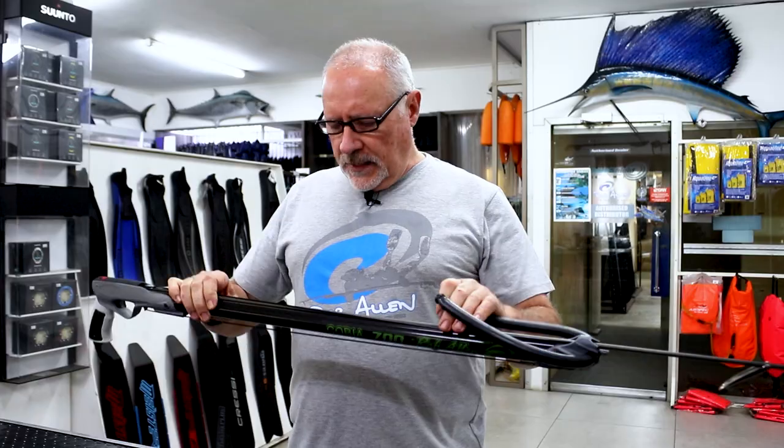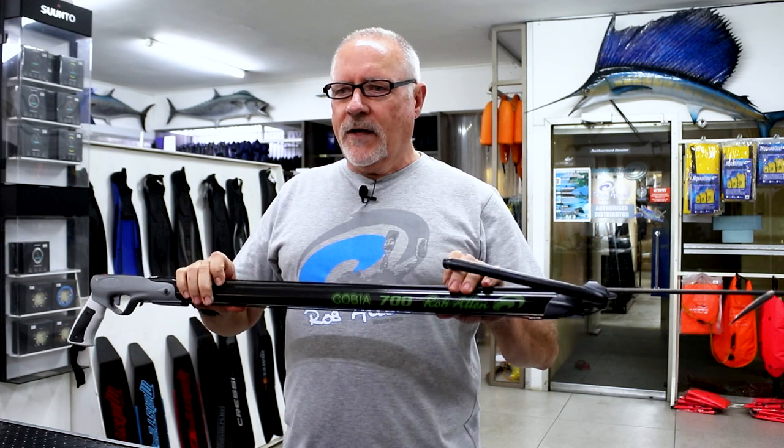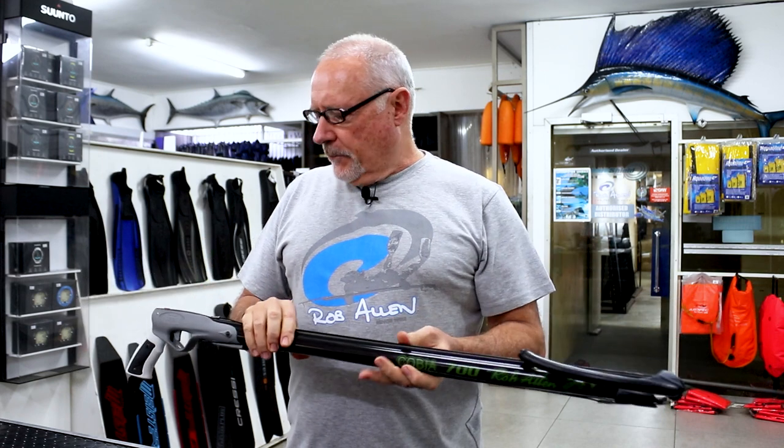This is our Cobia aluminium rail. Same components but a different color. This is our entry-level gun, designed to make it affordable to new guys to the sport.